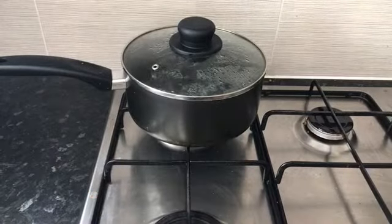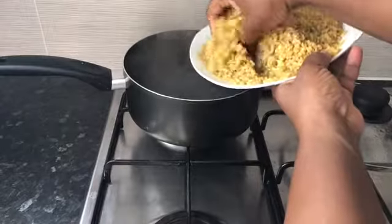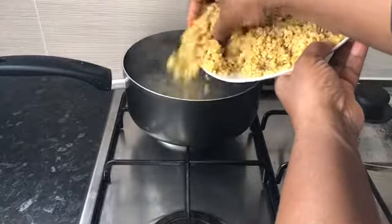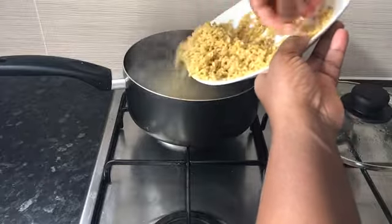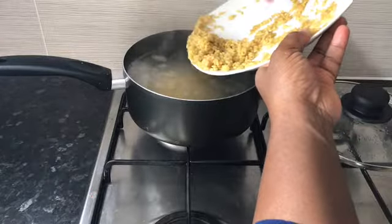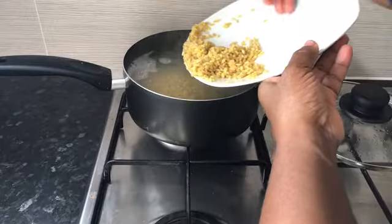We eat it pretty much almost every day. I've got two cups of water boiling in the pot and I'm adding my two cups of washed bulgur wheat. I washed it under running tap just like you wash rice — the water was clear — and now I'm adding it into the pot of boiling water.